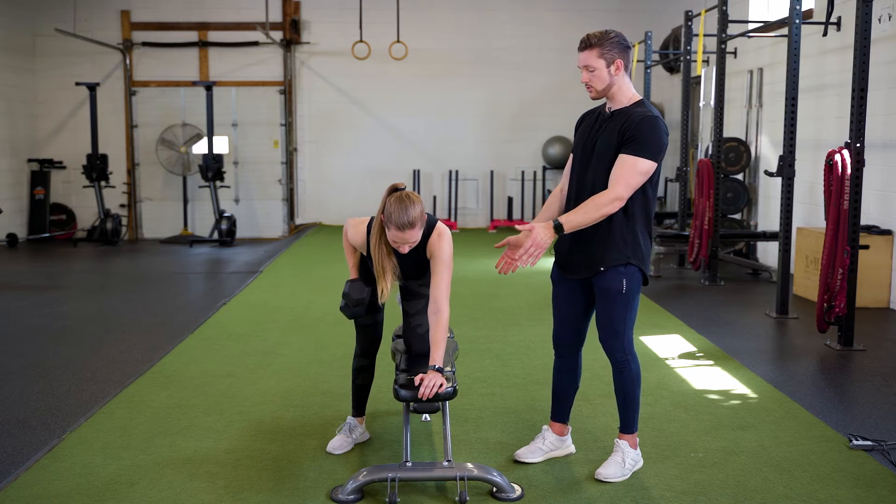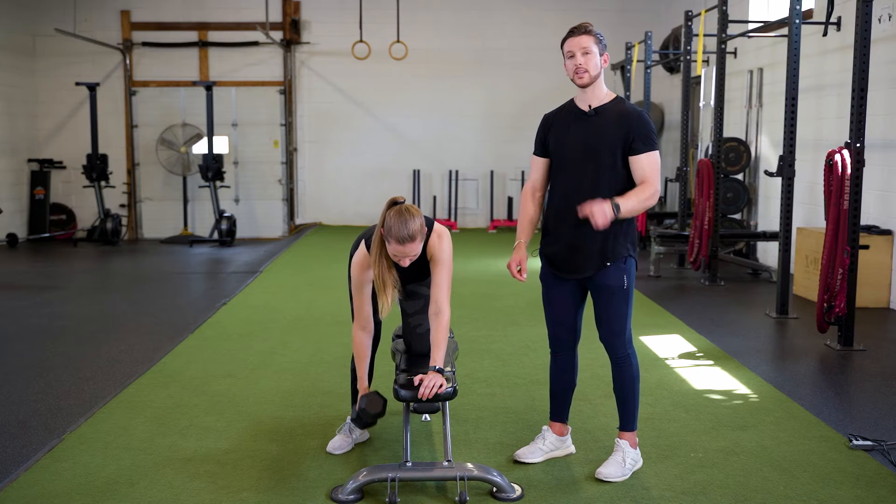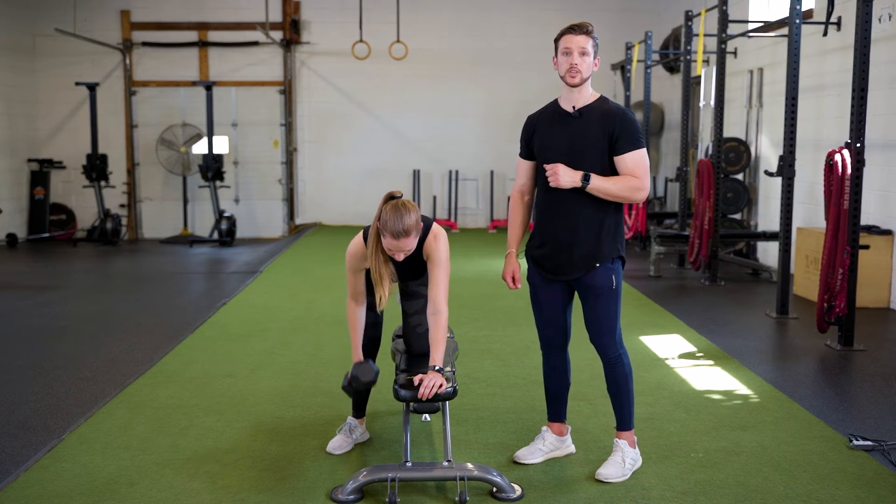Having one knee on the bench and planting the heel of your hand on the front of the bench. But let's also show you a second variation that you can do as well.